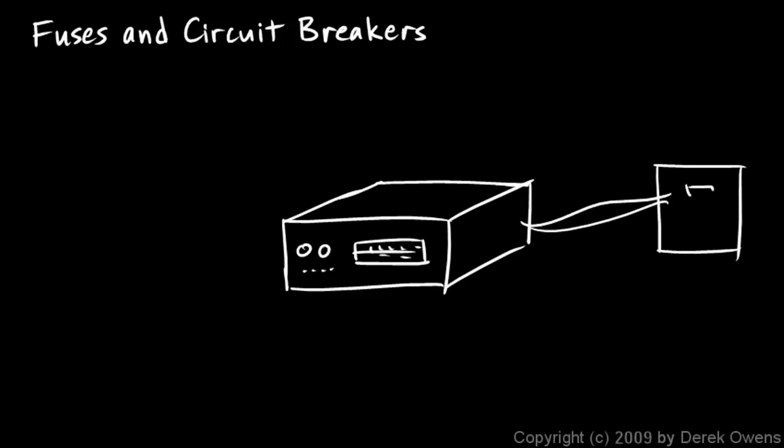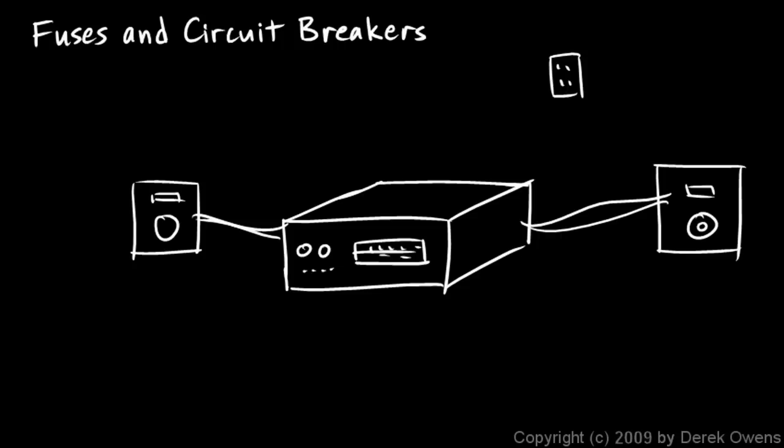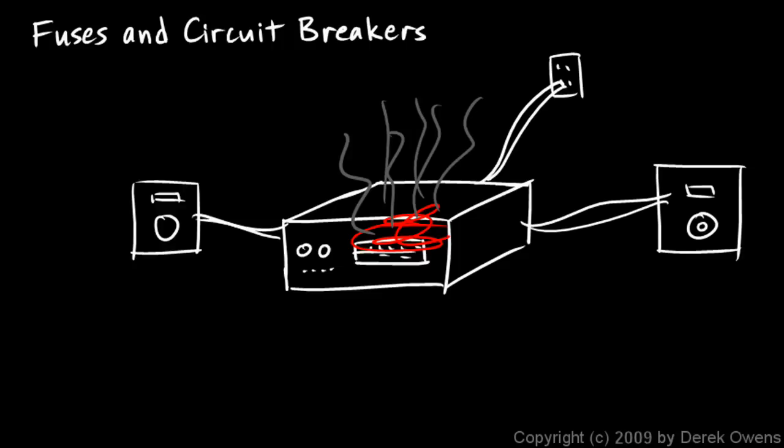You've got it hooked up to some really cool speakers, and it's plugged into the wall with a power cord running in. Sometimes there can be a problem — somewhere else in the house that results in a surge of electricity coming in. All of a sudden there's extra electricity running around inside your stereo, burning up components and making them smoke. It could be a lightning strike or a malfunction in another device. Your stereo is now ruined because it wasn't protected against this surge.